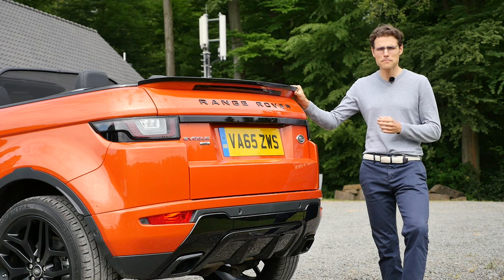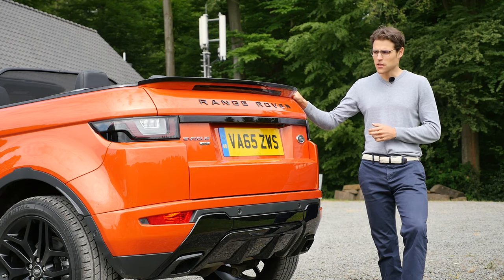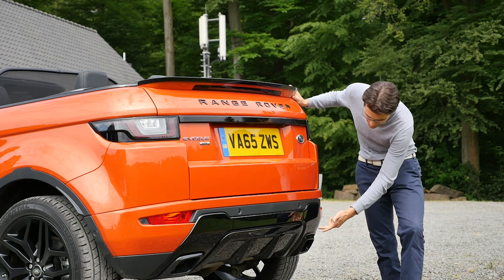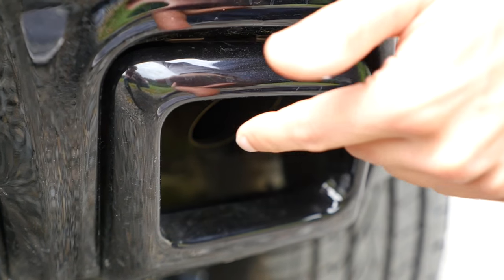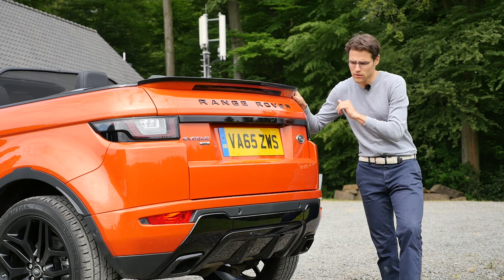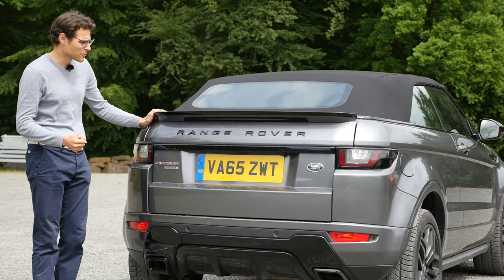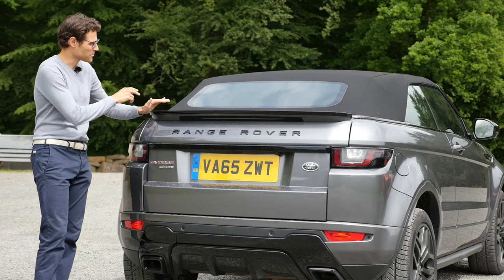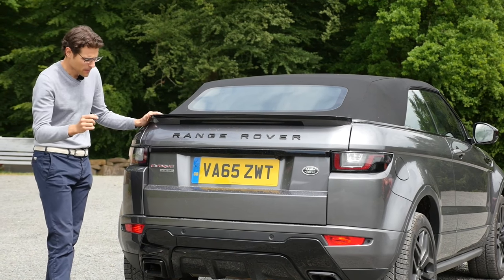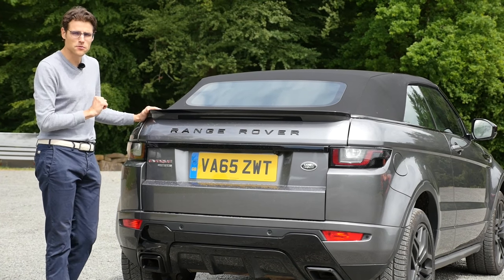The rear looks a little bit bulky in my opinion. I would probably leave out this huge rear wing. Also remarkable: those fake exhaust pipes — they're not the real ones, which are hidden beneath. This is the diesel version. And that's how the rear looks in another color, also with the roof closed — you can see how wide the roof part actually is. There's also the petrol engine SI4 badge, so you can identify the petrol from the rear.